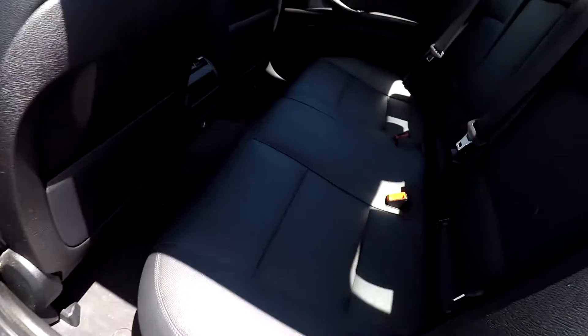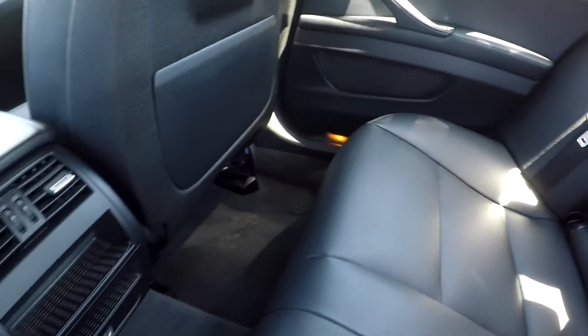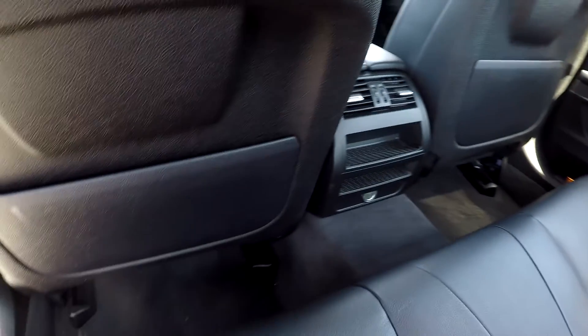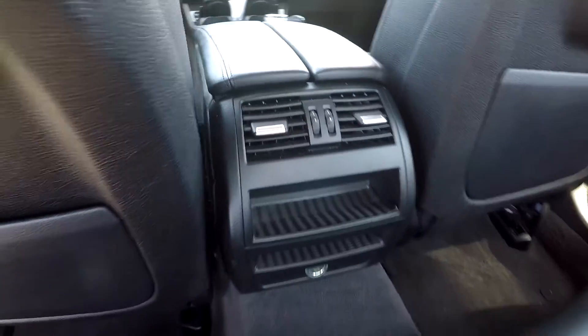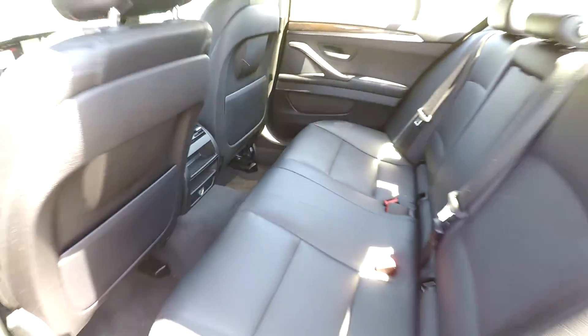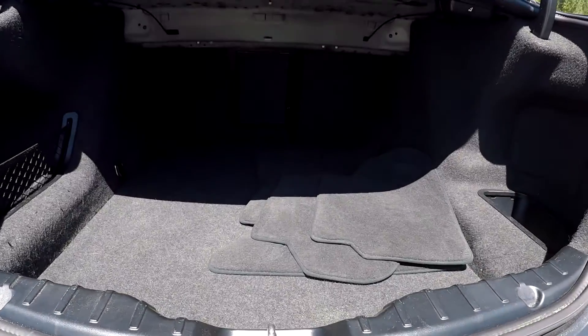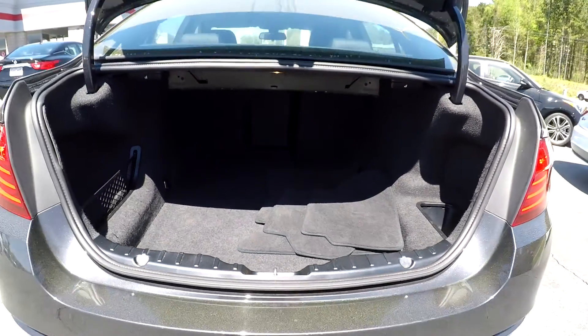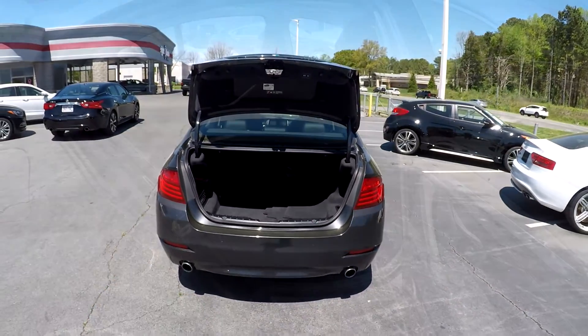As you're coming down into your back seat here, just checking for any stains, tears, anything like that that may stand out. Everything is looking very nice and clean. You will also have some climate control back here. Coming into your trunk space, you will see some original mats back here. You will also have seat release on both sides, and I will mention that this is going to be a fully powered trunk.